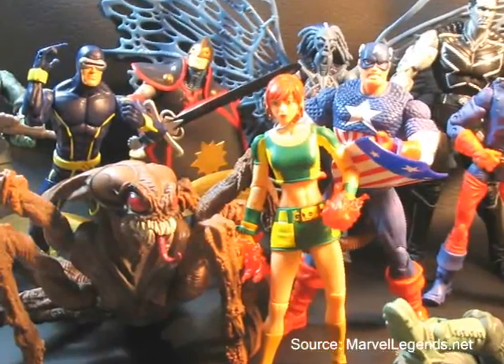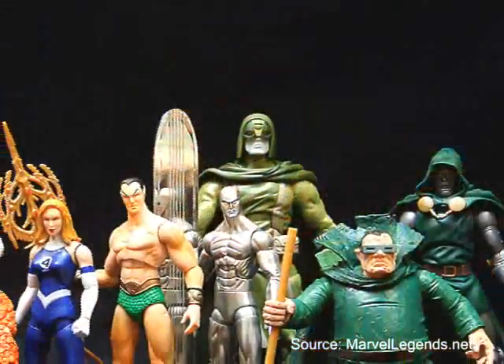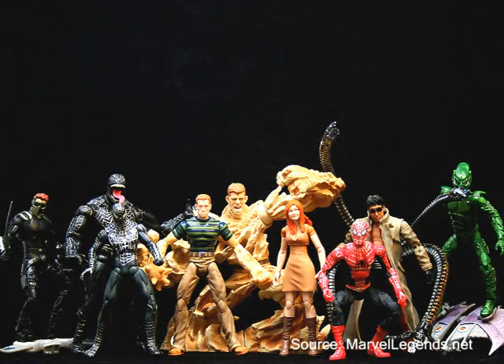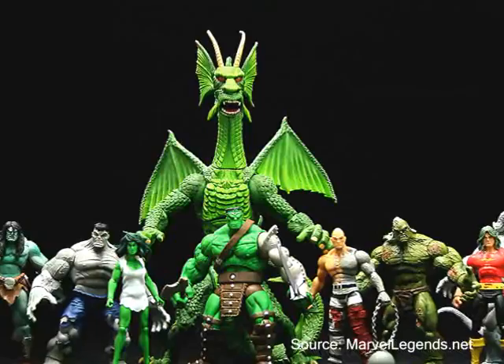Marvel Legends has had quite a few ups and downs. Our last series of Marvel Legends came back in December 2007 — that was our last true series, which were the series three wave of the Brood series, as well as a Fantastic Four. We also had the Spider-Man movie line of figures. Now we're having the Hulk Legends, inspired, of course, by the movie line.